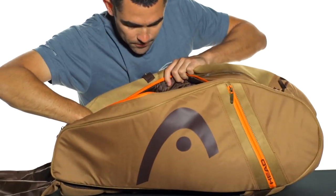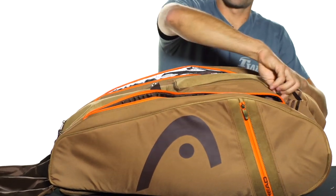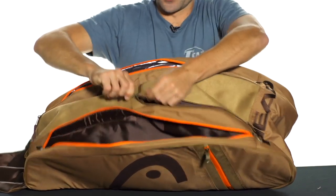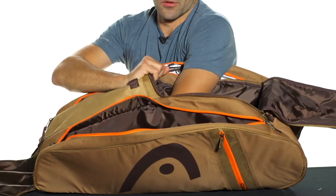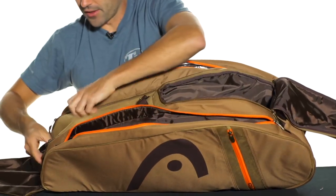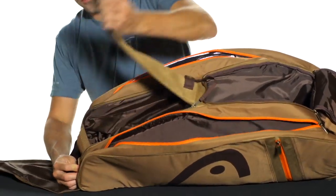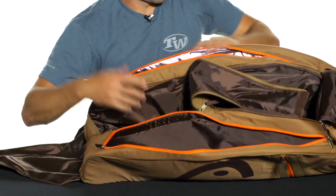Another large main compartment here on the other side is large enough for all your gear here as well. The middle main compartment is divided into two, so this top flap here opens like so. And it's very large, it goes all the way back into here through the bag — tons of room. And then this one has a nice double zipper feature here with a Velcro, and then you've got another compartment there.